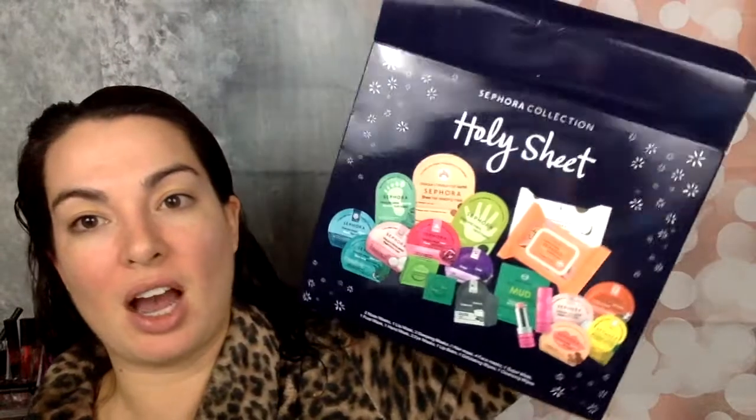I just got out of the shower and I was like, you know what, I'm gonna do a face mask. This is from the holiday collection from Sephora — the 'Holy Sheet.' I love playing with words. Today I'm gonna be trying out the aloe vera face mask from Sephora. I'm just gonna rip this open now — this one came right off, no problem.